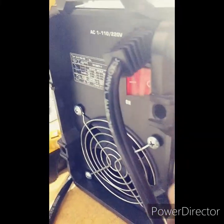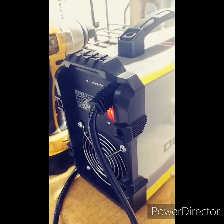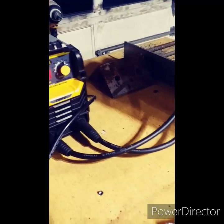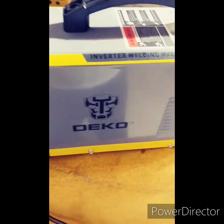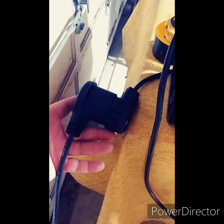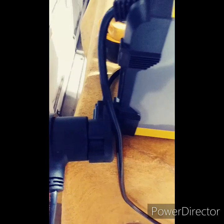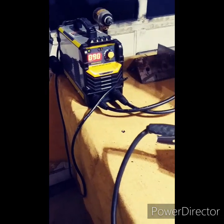Fired this bad boy up — switches are in the back, super quiet. I just got done running a 6013 rod. This is on 110V. It comes with this nice 220-to-110 plug. Haven't run it on 220 yet, but I would think it's probably amazing on 220.